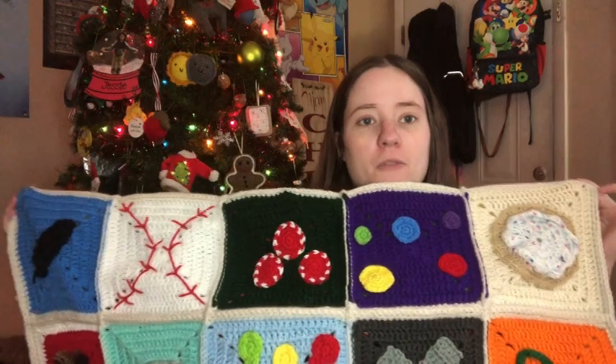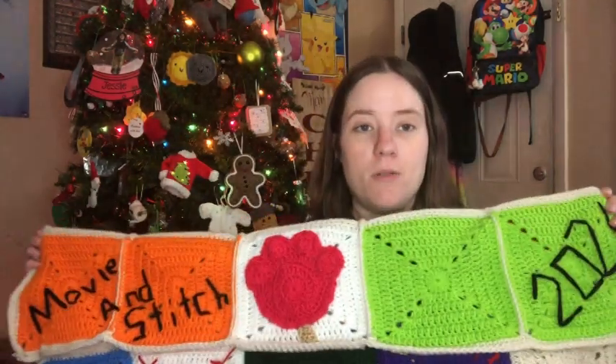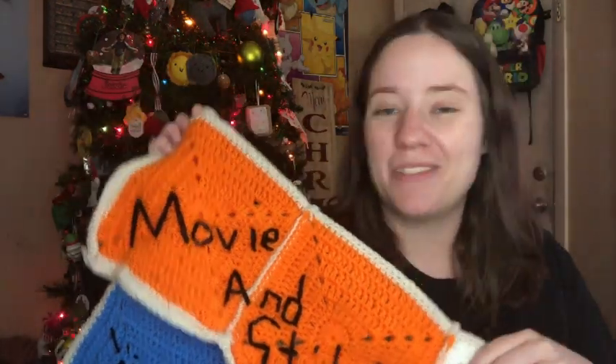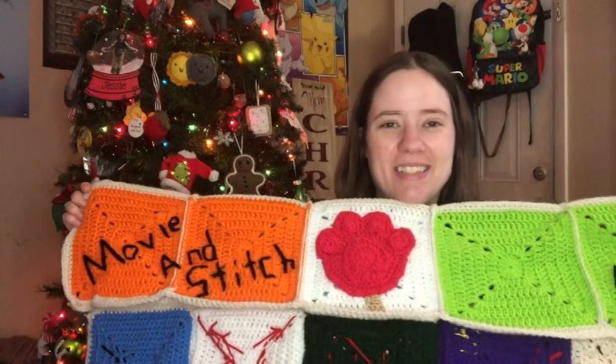There's the first row, second row, third row, fourth row, fifth row, and then this sticks through. So those are the four extra squares I made. And then I went back and stitched on a movie and stitch. Over here I put 2021, and this was just blank — I haven't figured out what to put there yet. So that's my movie stitch blanket. I'll pop up a picture so you guys can see the whole entire thing.